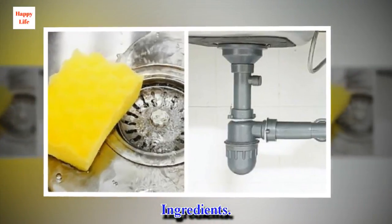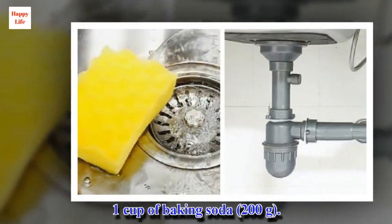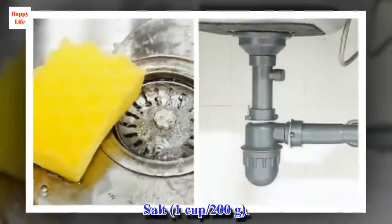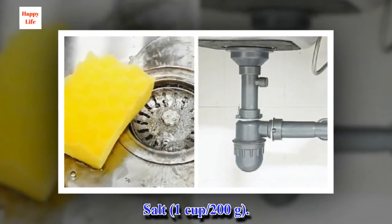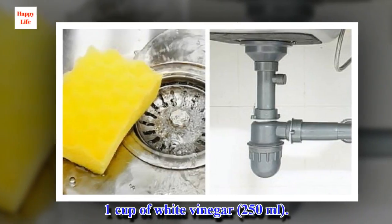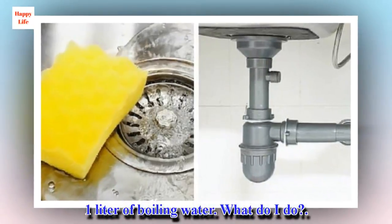Ingredients: 1 cup of baking soda, 200 grams. Salt, 1 cup / 200 grams. 1 cup of white vinegar, 250 milliliters. 1 liter of boiling water.